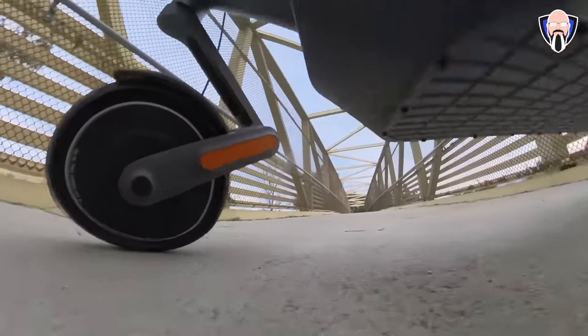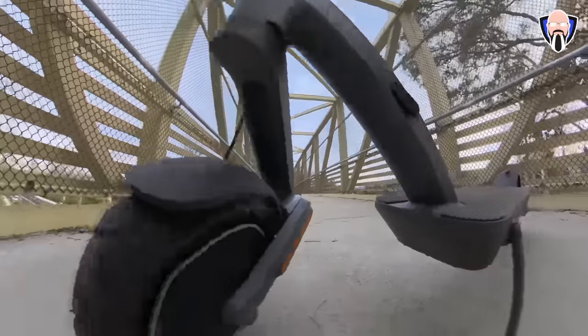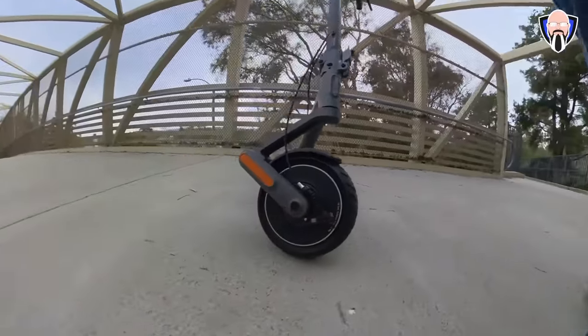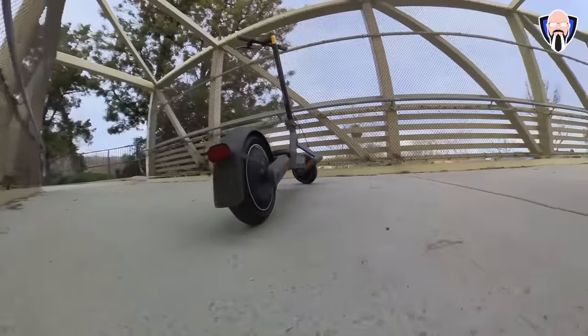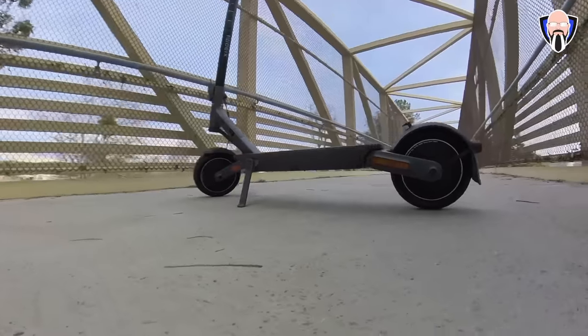Did they make the improvements in the right spots to make it truly an Ultra scooter, if you're considering getting the best that's going to be available on the market? This is TK, and this is my review of the Xiaomi Scooter 4 Ultra and all of the things that make this such a good scooter to ride. Let's check it out.